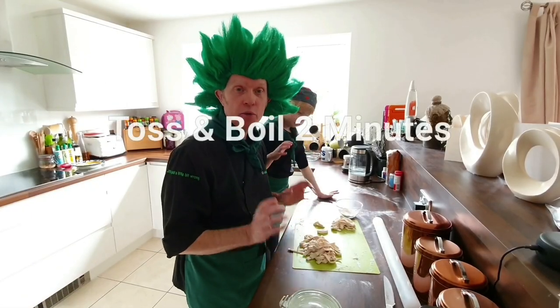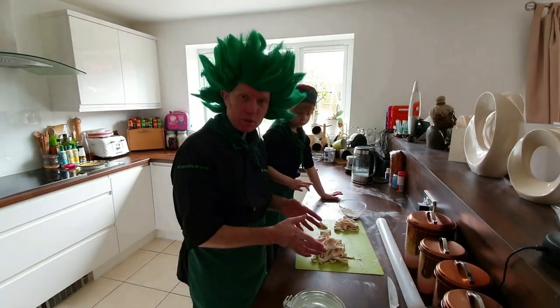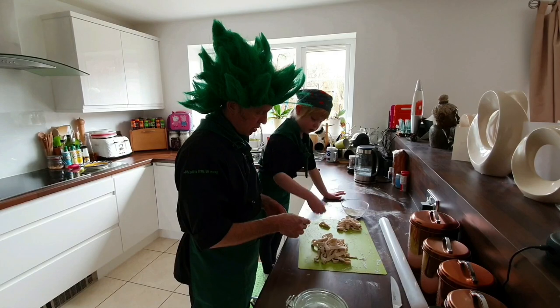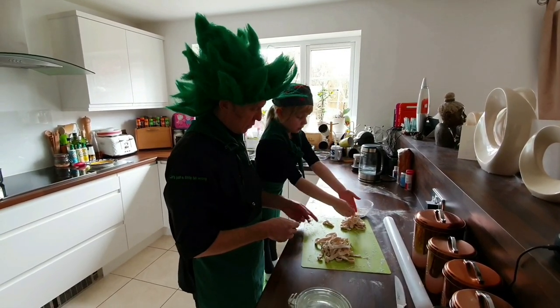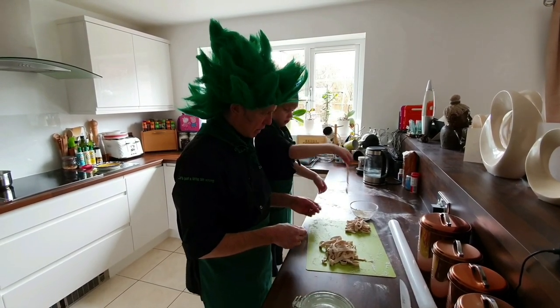What we need to do is unroll the pasta. You can either get hold of it and shake it like that. Or if it's a little bit sticky, you can get hold of it Francesca, unroll it — you could do it like this. And then put it on your pile. And we're ready for the pan.